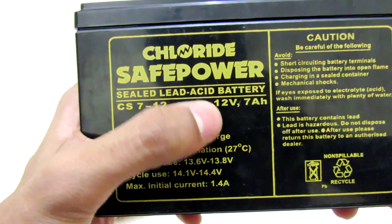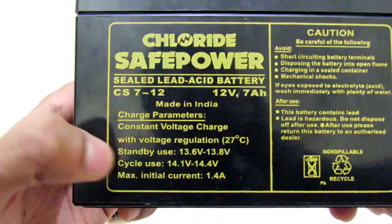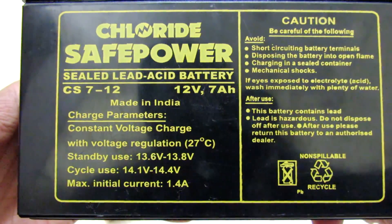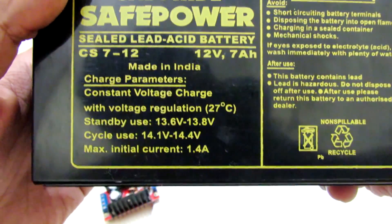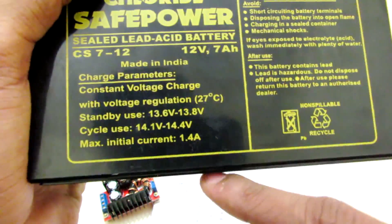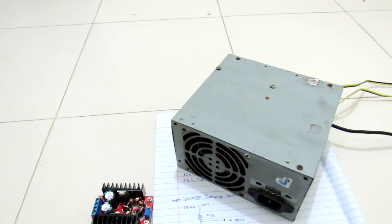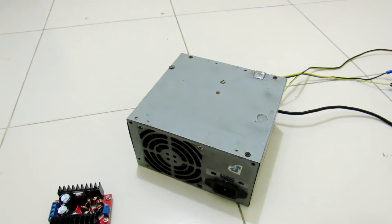Here is the lead acid battery — it's an Excide Chloride Safe Power, 12 volts, 7 amp-hours. The maximum standby voltage is 13.6 to 13.8 volts, but I have used 13.4 volts for my cutoff. Of course I can utilize up to 14.4 volts. Now I'm going to show you what is inside my UPS, so let's open it up and see.